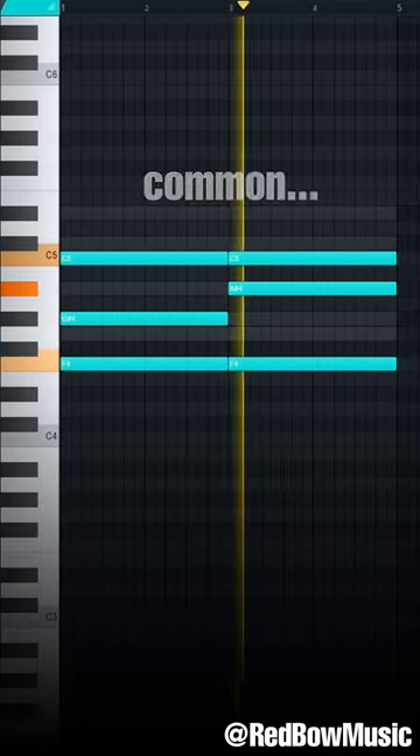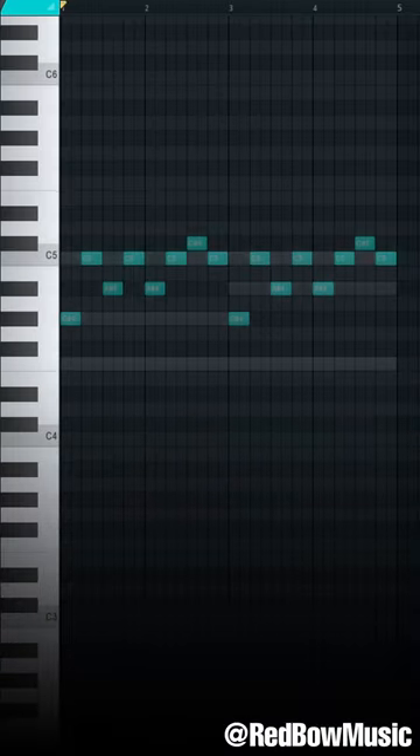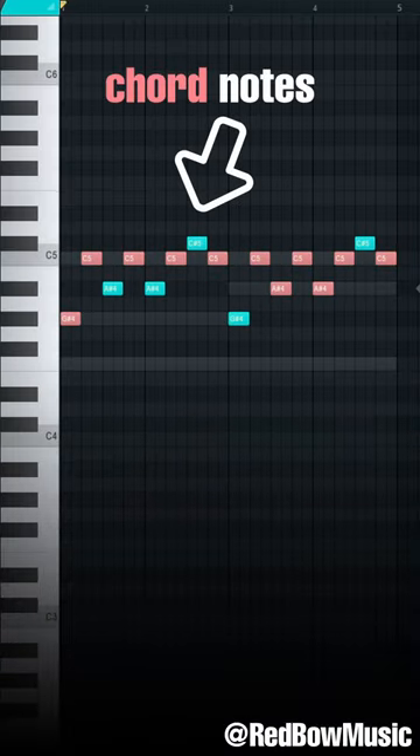This progression creates a dissonance common in Metro Boomin melodies. Now simply add a repetitive top melody that uses mainly the notes of the chords, and done.